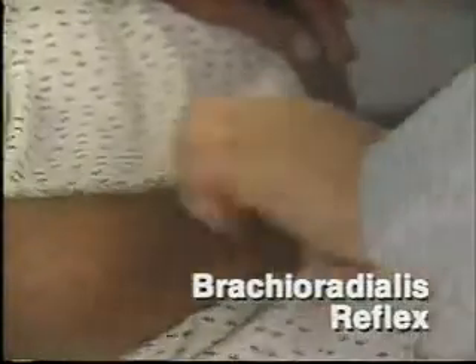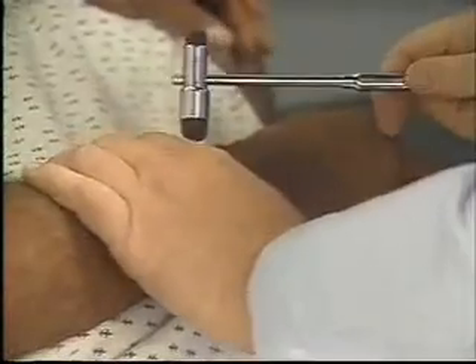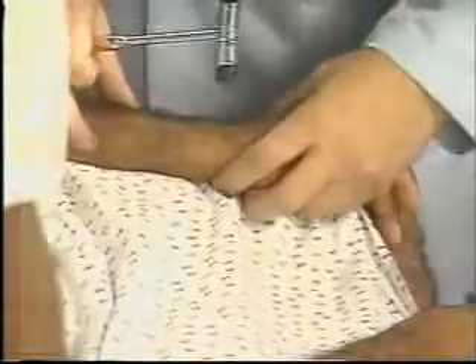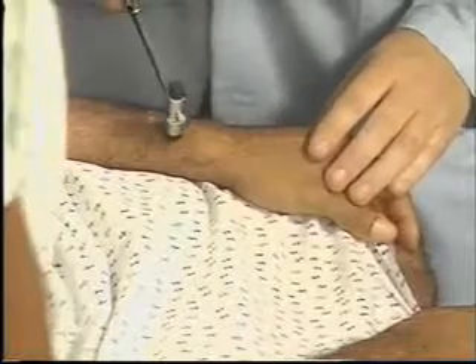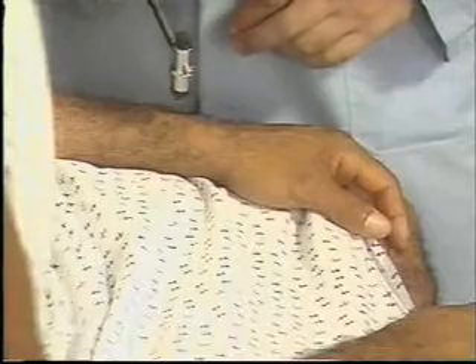To elicit the brachioradialis reflex, the patient's forearms should rest on the lap with the palms down. When the patient is ready, strike the radius 1 to 2 inches above the wrist. Observe for flexion and supination of the forearm. Again, you see 2 plus responses.